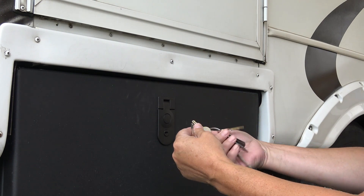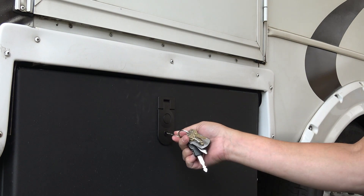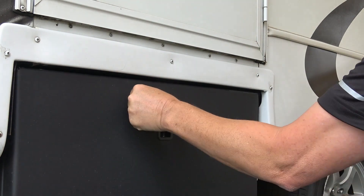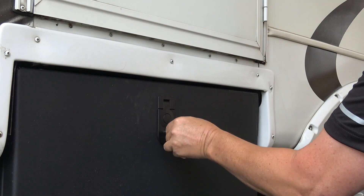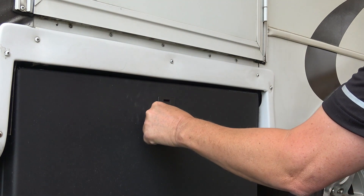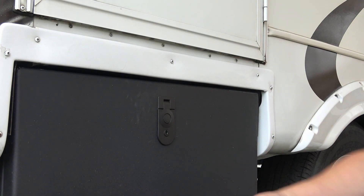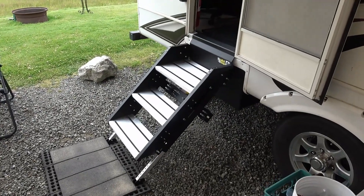But I noticed on the side here it's a CH 751 key, which is one of the most common RV keys. I actually have one here for the Cougar for my fresh water inlet, and as you can see someone with the right key can just come along and open up your box. So if you're going to be storing any valuables in there you're going to want to swap that lock out. This will just stop kids and people who don't know about the CH 751, but there are so many of those keys out there.